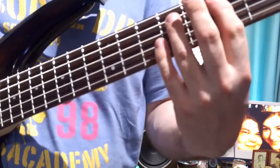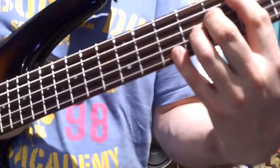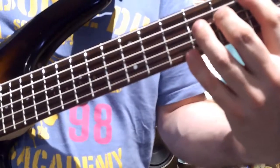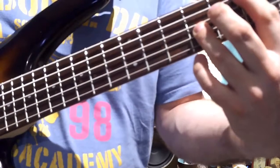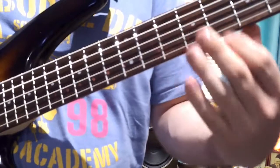Now we're moving the fingers — we're keeping the hand position the same but we're just going to invert the shape. So you're now doing 7 on E, 8 on A, 9 on the D and 10 on the E. We're using the same fingering.